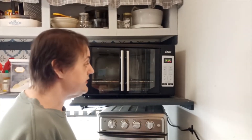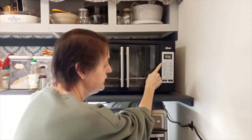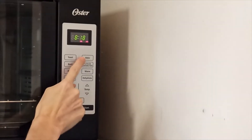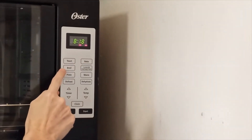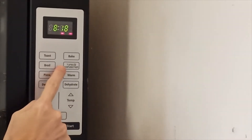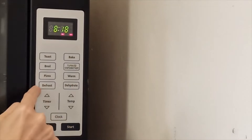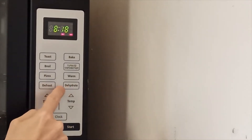It has eight functions. The functions right here are: toast, bake, broil, turbo convection, pizza, warm, defrost, and dehydrate.